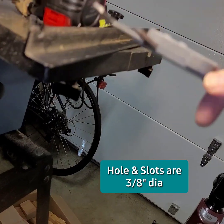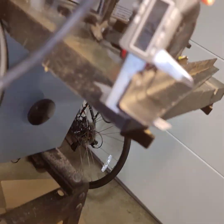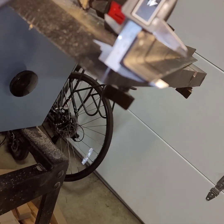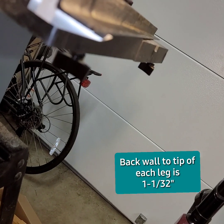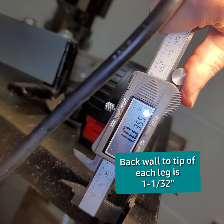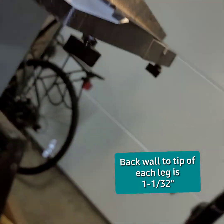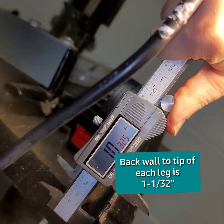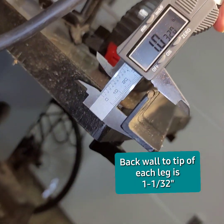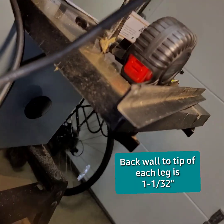Going vertically — about the same honestly. In the crook there at 1.04 again, roughly. I can wiggle it around and get a slightly different number, but — so 1 and a 32nd.